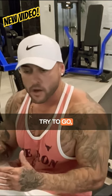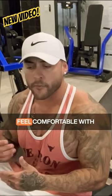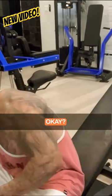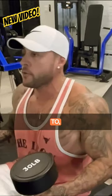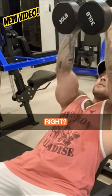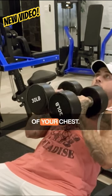Try to go with a heavy weight that you feel comfortable with, and make sure, same thing, you go between eight to 10 reps. One of the key things about this exercise is, you're using dumbbells, make sure you stack them together just like this, right? Go all the way down to almost the middle part of your chest.